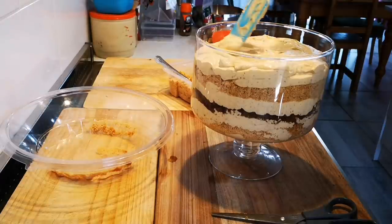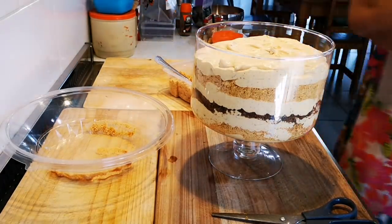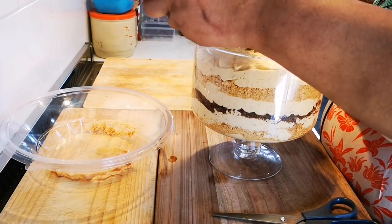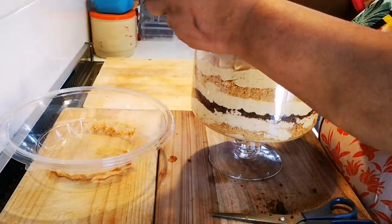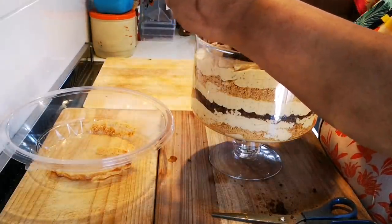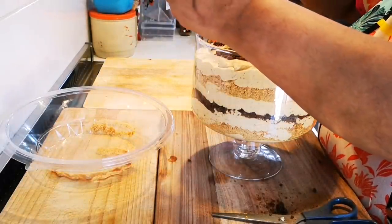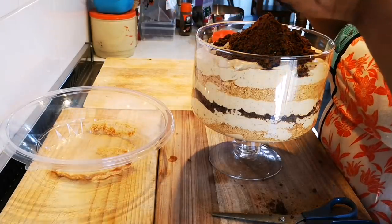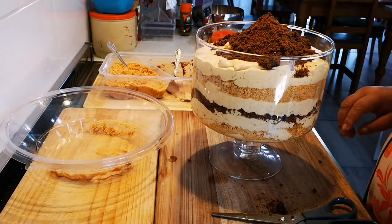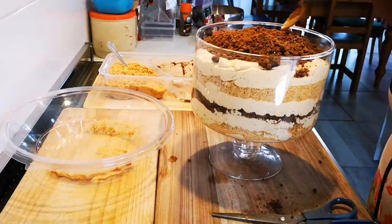The little biscuit bits that are left you can throw over here as decorations. I think I want to do the chocolate one. I'm going to clean it up a bit — I don't want everything to go too much. I want to put it in the fridge — tomorrow's dessert is sorted! I'll probably do something else with the biscuit. If you had a bigger longer tray you'd probably use all of it.